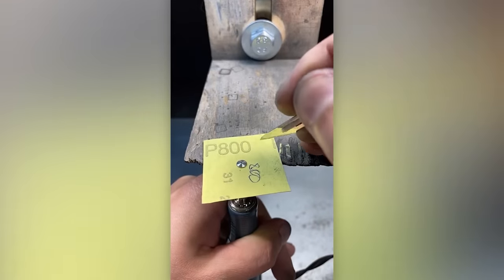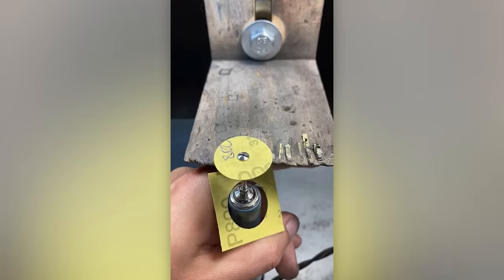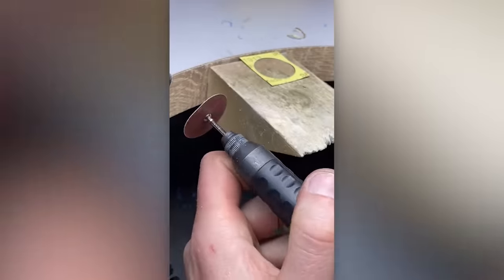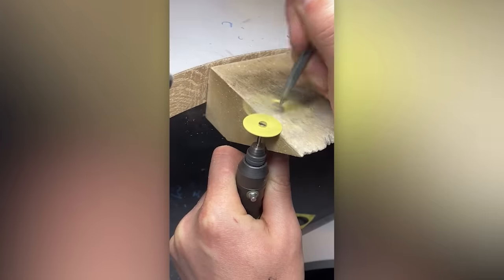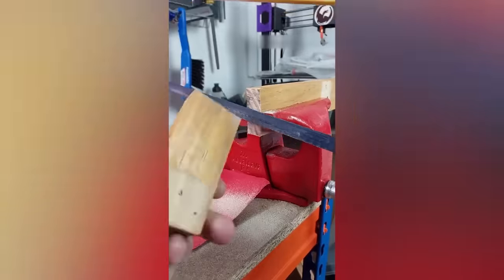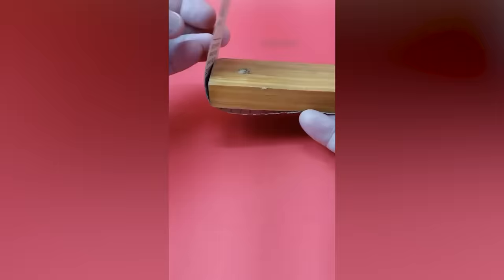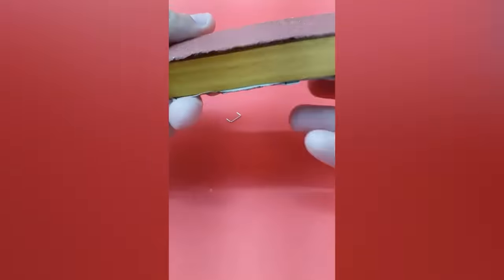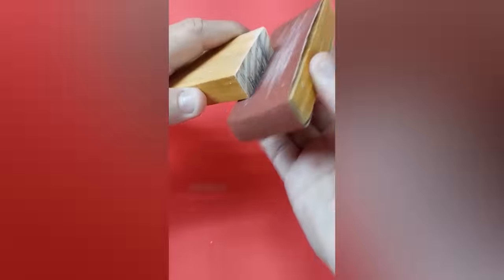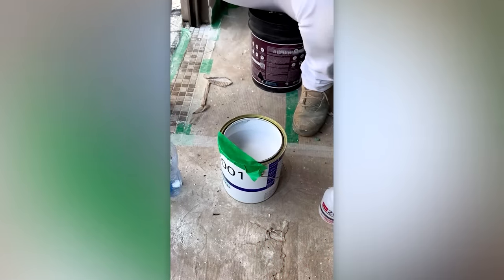These geometric videos would fit nicely in a compilation of satisfying videos. How to pour paint and other liquids from a bottle.